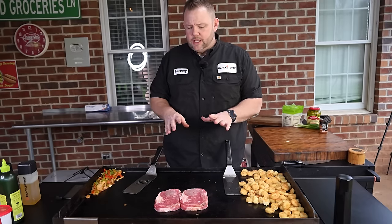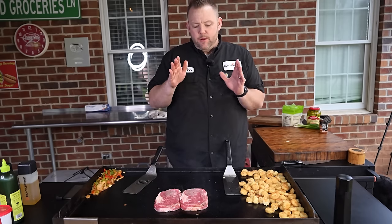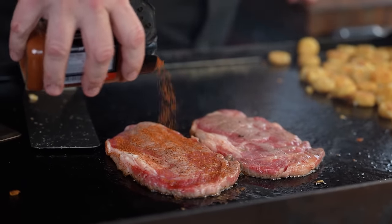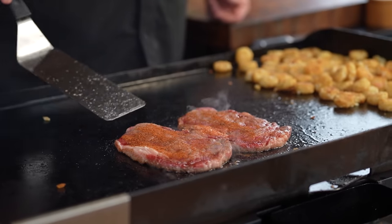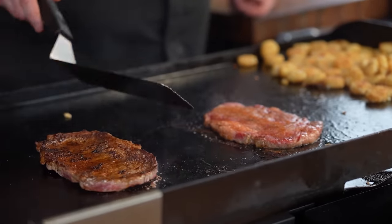We're not going to cook these all the way through — we're going to take them off, slice and dice, and then build our dirty nachos. Season the other side of your steak. After about two minutes on that one side, flip the steak over. Man, look at that crust.